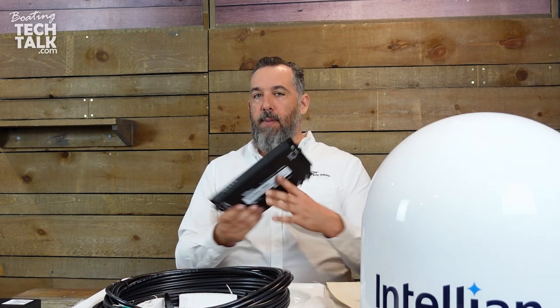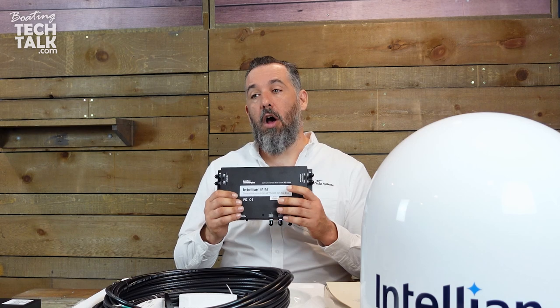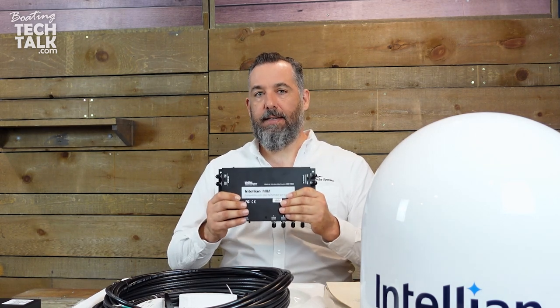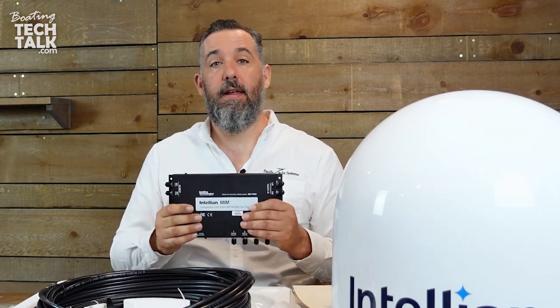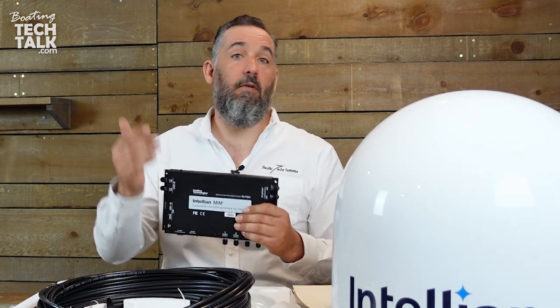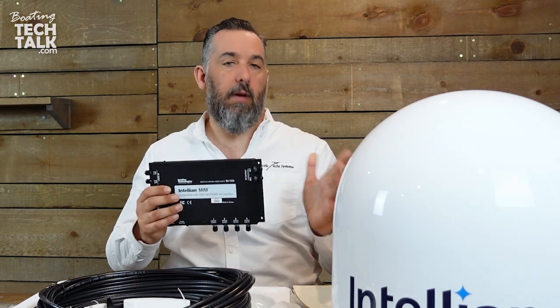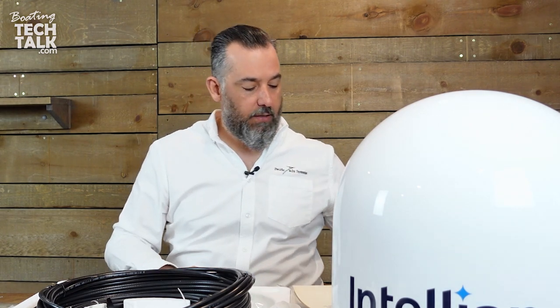With the MIM box — which does not come with this package — you can actually have multiple TVs on your boat accessing the satellite signal. Some boats have a TV in the salon and one in a cabin, or a TV per cabin, or even one on the flybridge. The MIM box allows multiple TVs to interface with a single satellite dish.